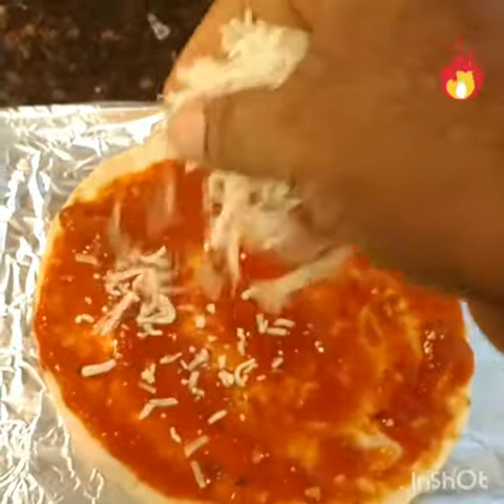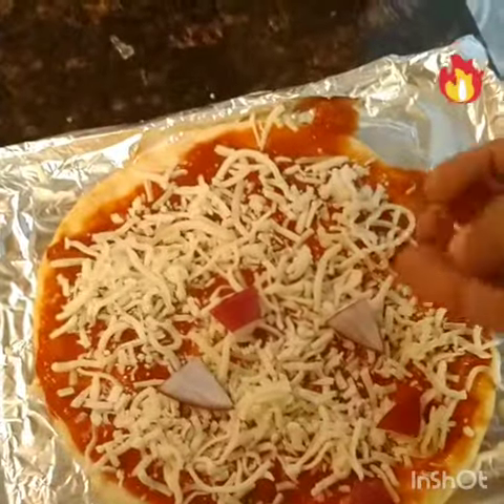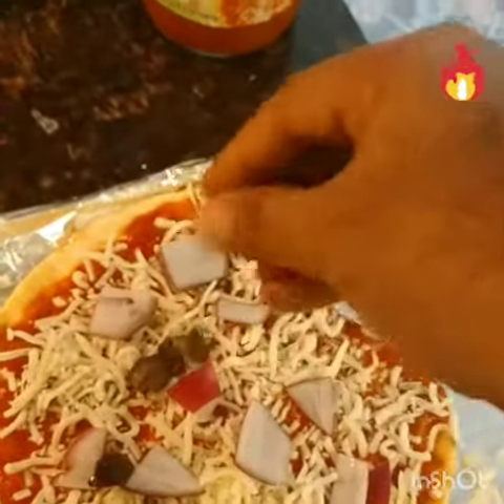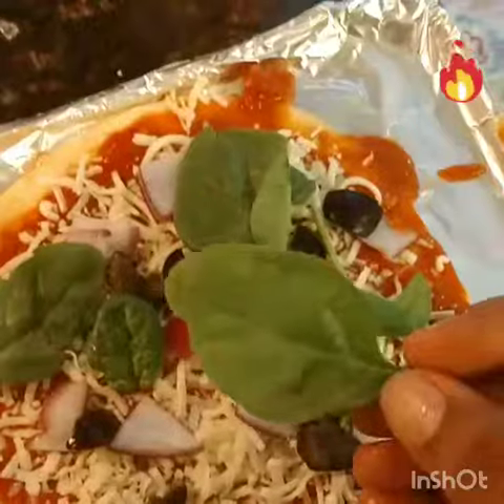Now add a little cheese, onions, and spinach as toppings.